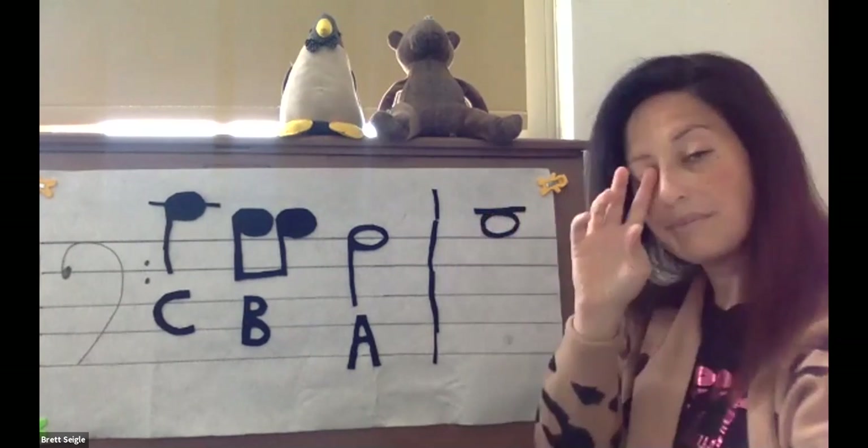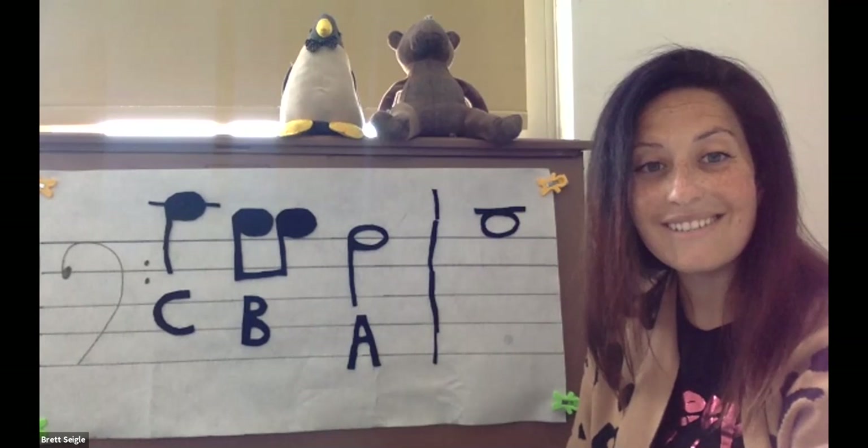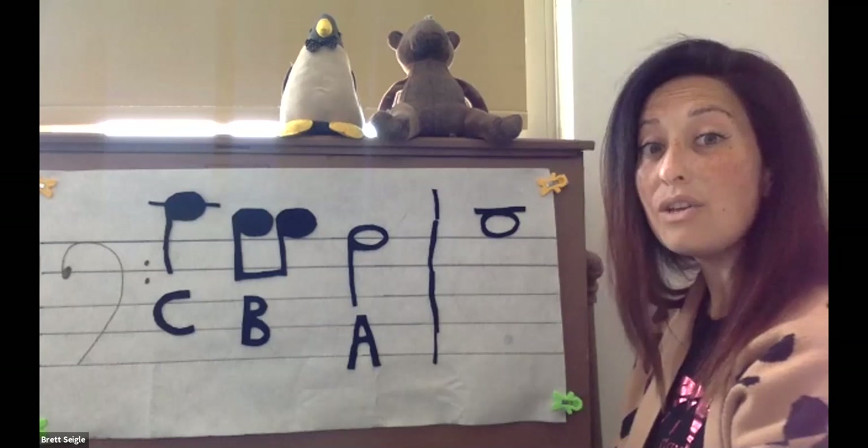Here's our third note. What note is this? If you said B, you are correct.